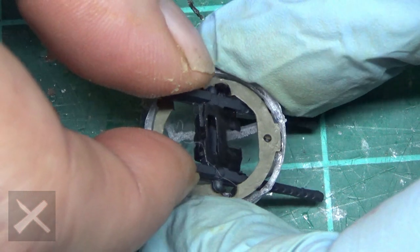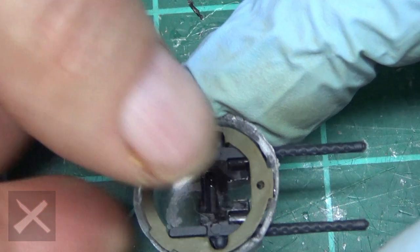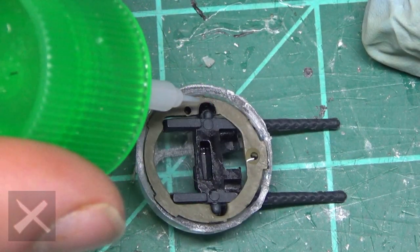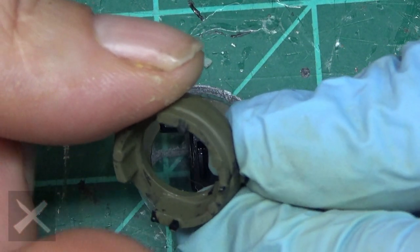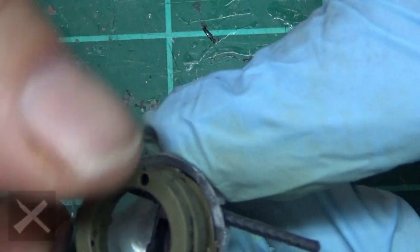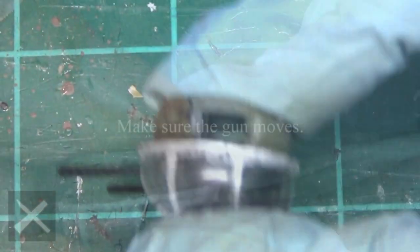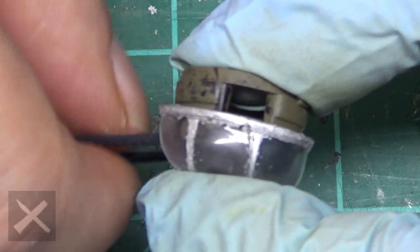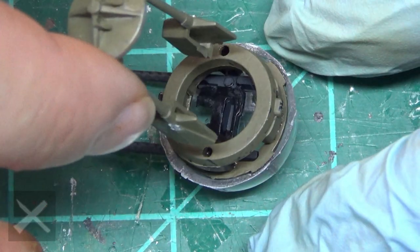The gun fits right in there — just like that. Make sure it moves up and down freely because it's a tight fit. We now have to put the base on to hold the gun in place and keep it from falling out. You've got two little notches there on this base. Put that in and make sure all your paint is scraped away so you get a good bond with your cement.